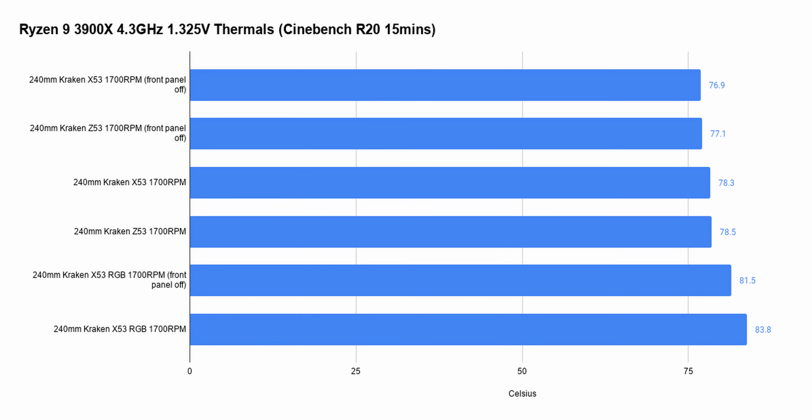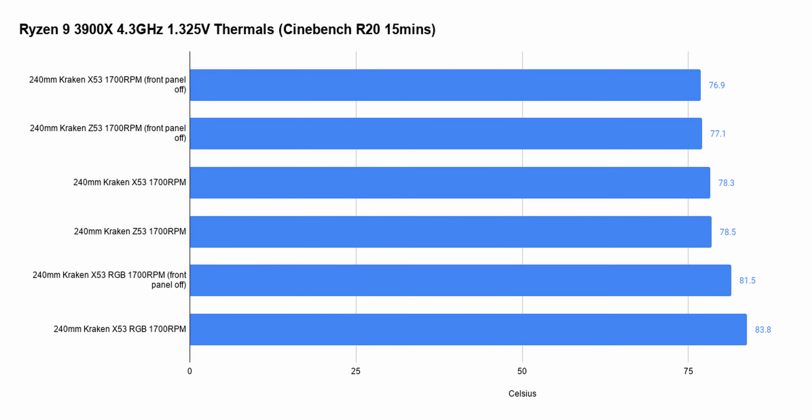With the Z53, I was getting about 78.5°C with the front panel on and 77.1°C with the front panel off simulating a mesh case — pretty much the same as the regular X53, since it uses the same 120mm AirP fans and 7th generation pump. I tested the Z53 last so ambient temperature may have increased slightly, but it's still within a margin of error.